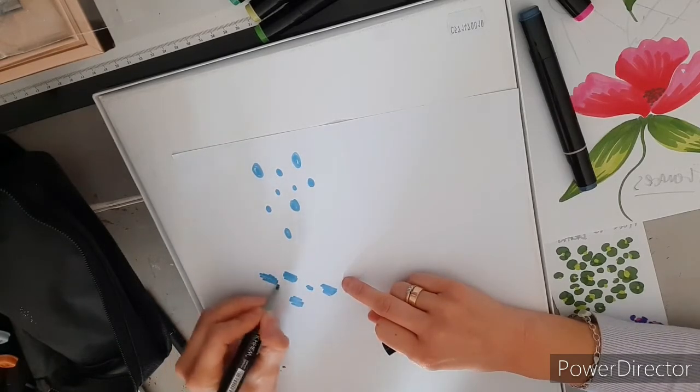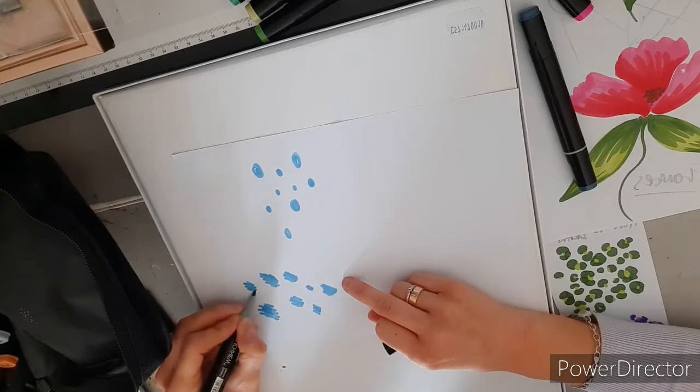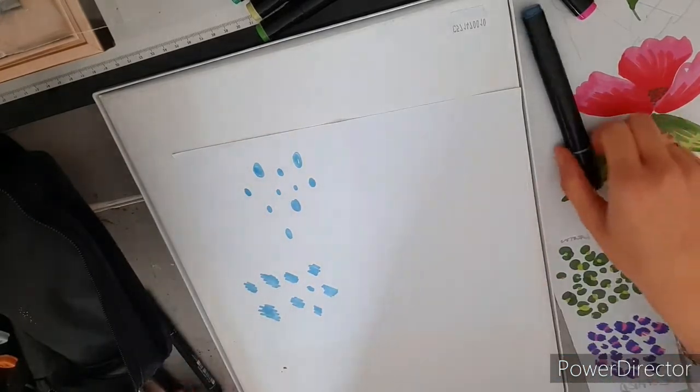Vary the sizes and the spacing — this is just to show you roughly. See whichever one you decide you want to do. You can either do circles or you can do the scribbles.